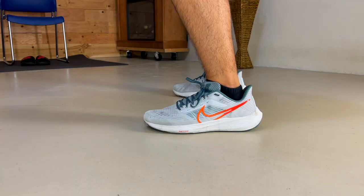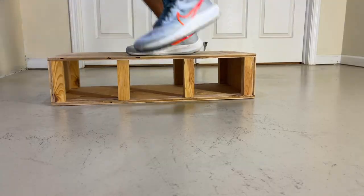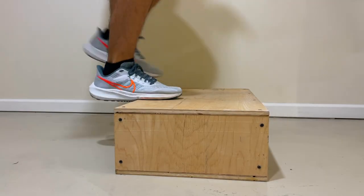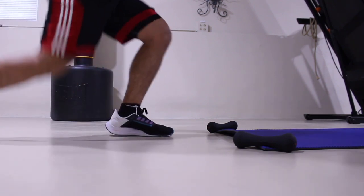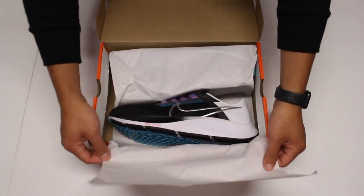I noticed this while using them for different exercises, and they were pretty stable, but especially responsive for jumping exercises and plyometrics, due to the React midsole and air zoom units. This is something that transferred from the Pegasus 38, since that shoe is incredibly good for both running and training, and that's what made it my favorite shoe last year.